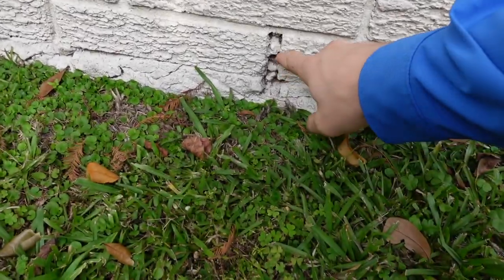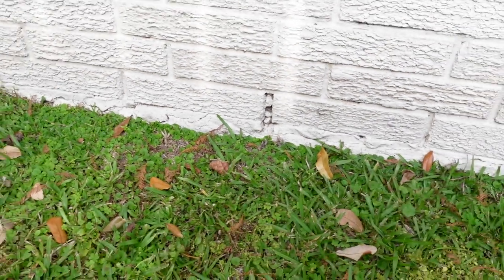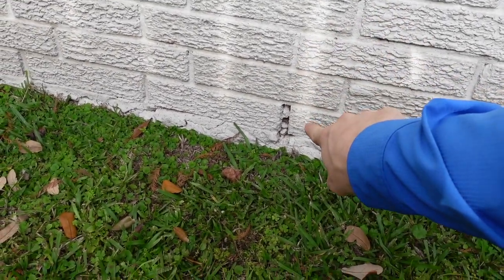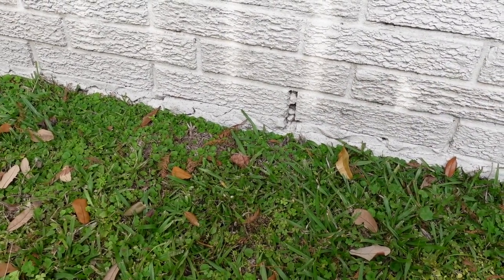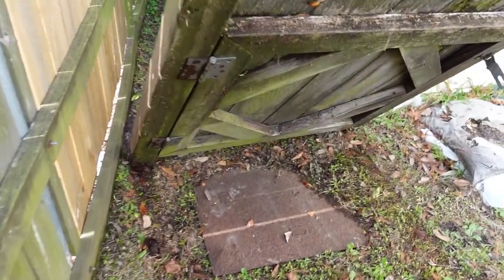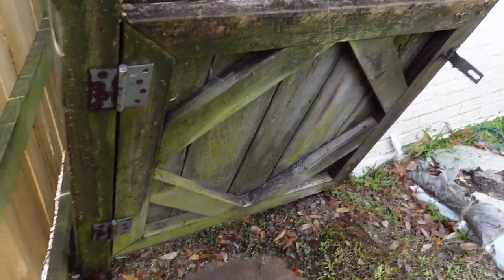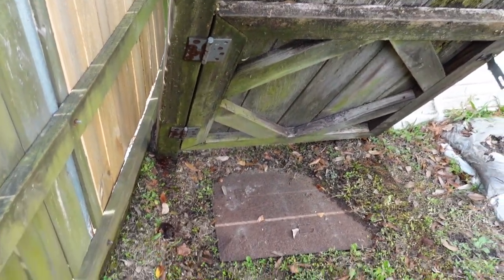If you're wondering what a weep hole is, this is actually where an old weep hole was and they mortared over it thinking they'd keep the bugs and insects out. These are there on purpose and should appear every 33 inches on the exterior of the property. Another really good place to look is right here underneath fences — this is a good spot to try to find termites if they're around the structure. Not seeing any today, so that's good.